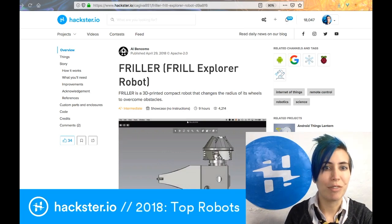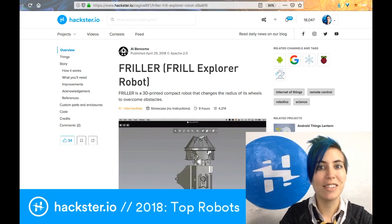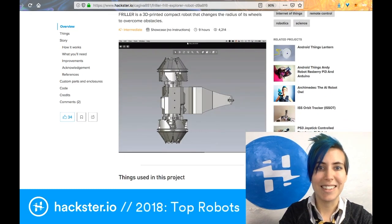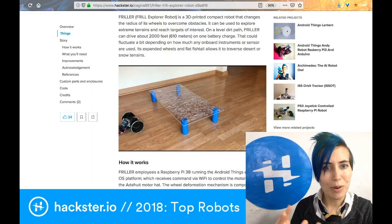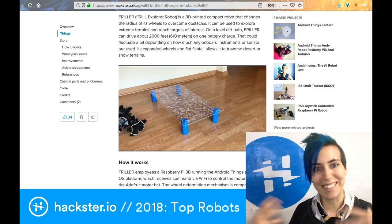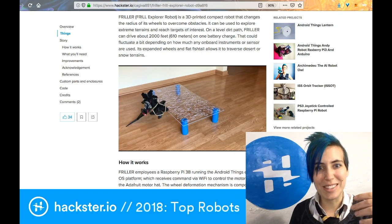First up we have Friller, the frill explorer robot. It's a 3D-printed compact robot that changes the radius of its wheels to overcome obstacles — you can 3D print it yourself. Here you can see the Friller going from a tiny little robot with round wheels to these sort of spiky nubby things that it can use to drive up onto and over a table.